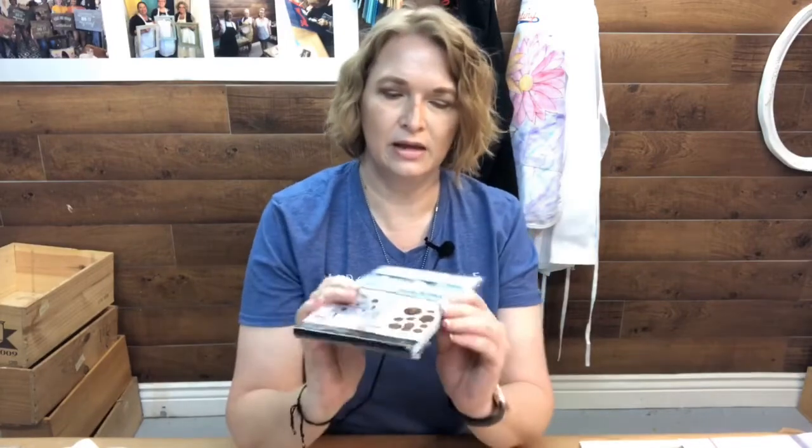We're going to go ahead and jump on in. If you don't know your favorite Prima item, it's okay — I like pretty much all of their products. If you have questions, just drop them in the comments. We're going to move the camera down so you can actually see my workspace today. The mold we're working on is the Ancient Findings mold.